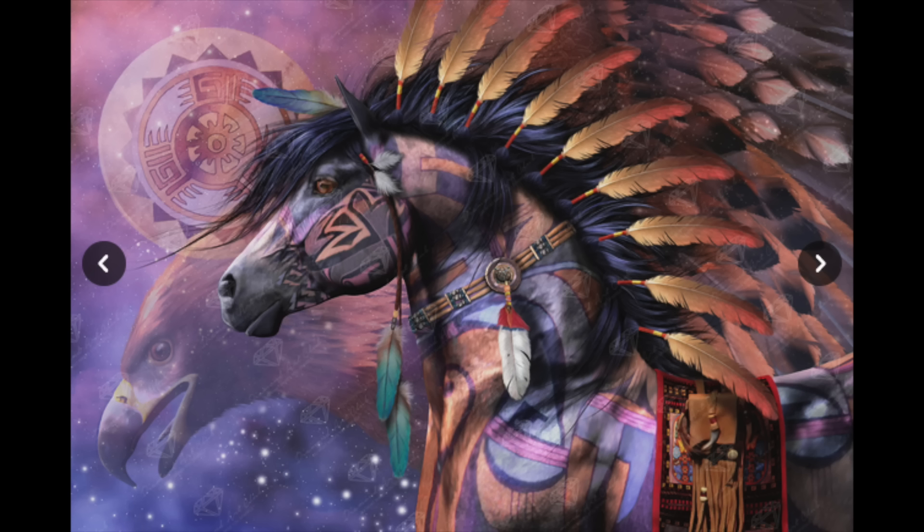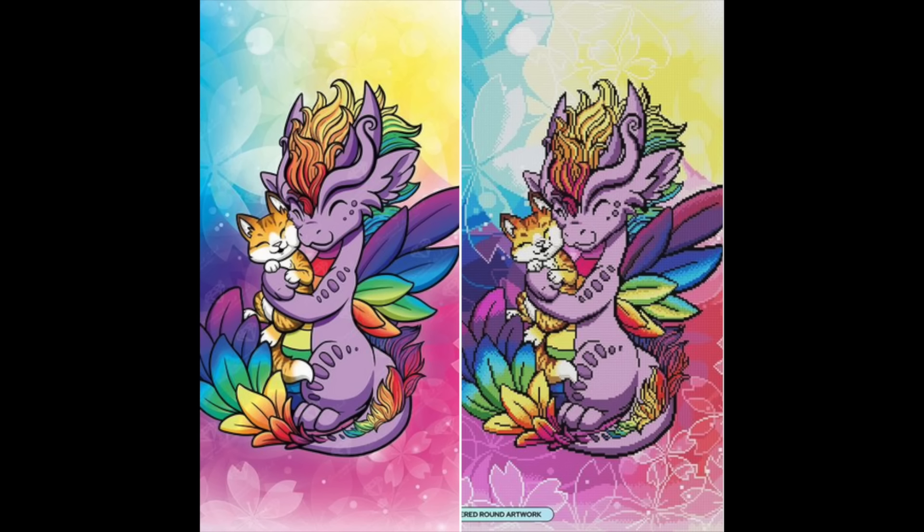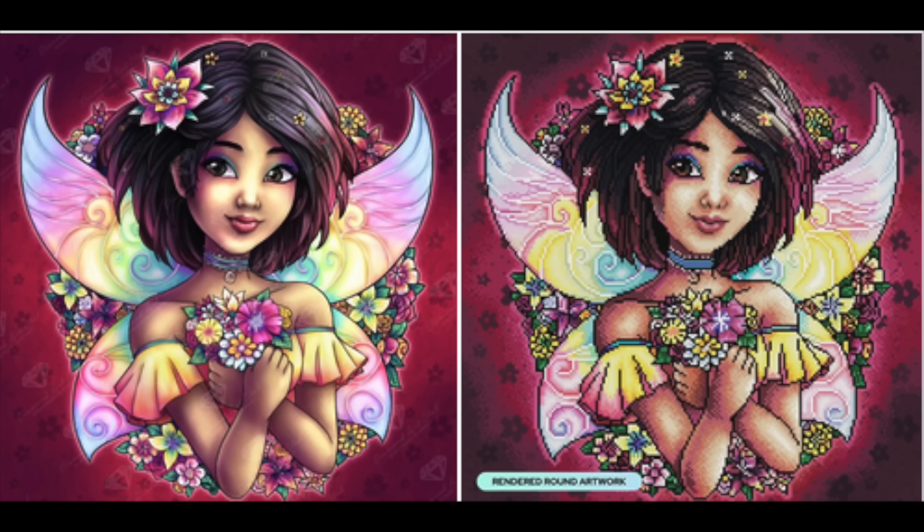A couple of newer purchases: one called Rainbow Dragon — a cute little dragon by Dragons and Beasties. I've done a dragon of hers before called Fiona Butterfly Dragon and really enjoyed it, and this one looks to have more color since it's rainbow. At the same time I bought one called Naoko — a cute little fairy girl with iridescent fairy wings that looks like it would be really fun.